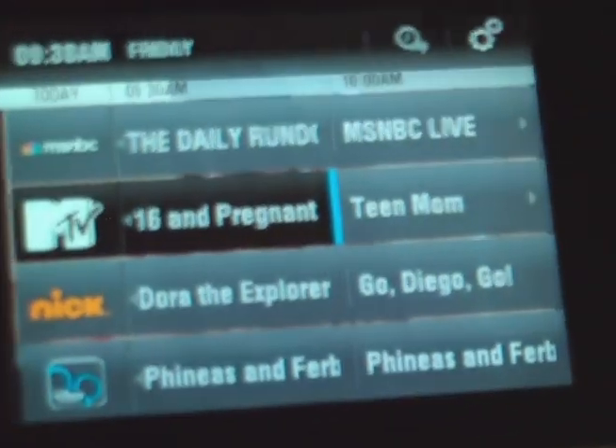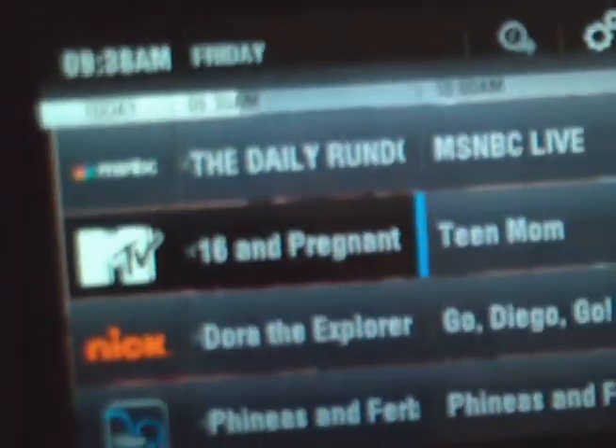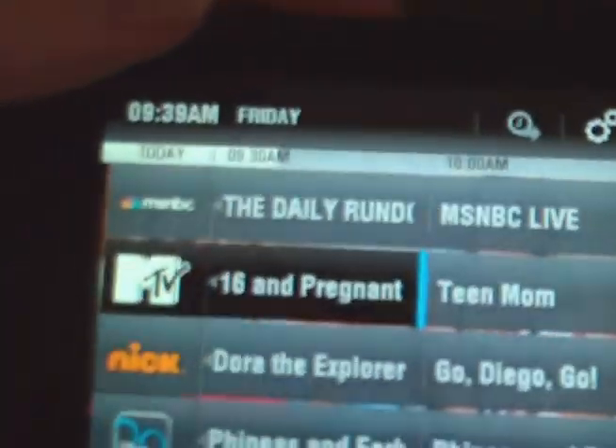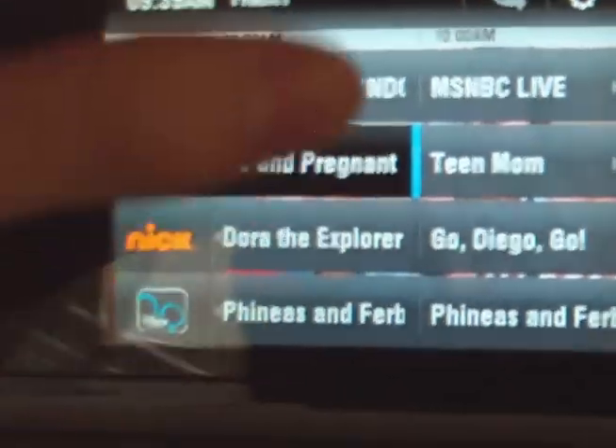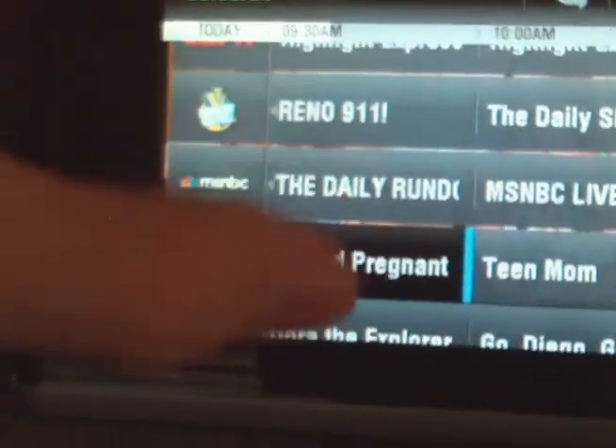But if you touch this button right over here, it shows the guide. And it shows the channels you have: MTV, MSNBC, Nickelodeon, Disney Channel, Comedy Central — like I showed you.